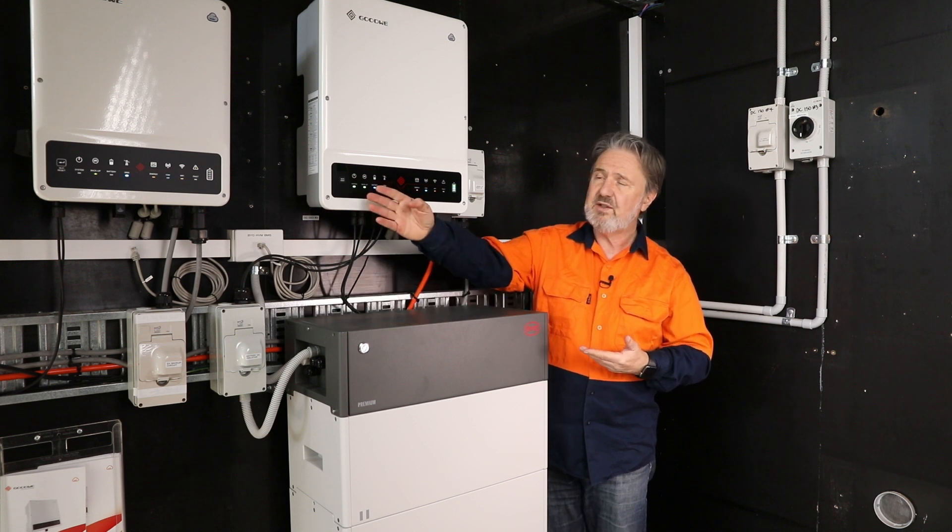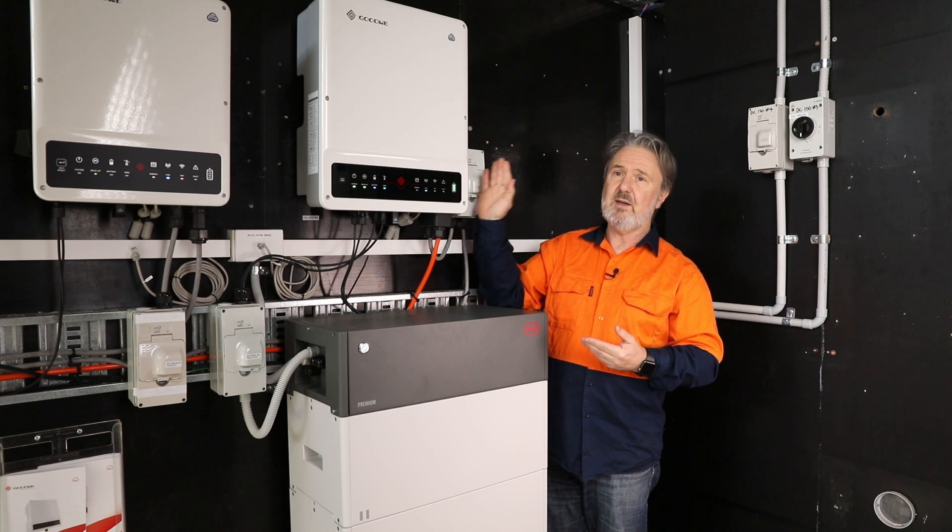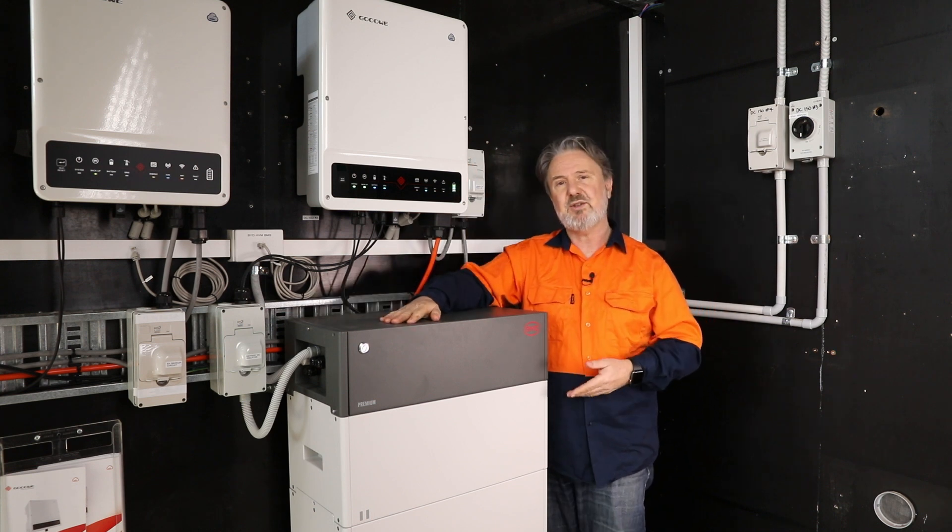That integrated Ethernet port is a bit of a unique feature on a smart battery. In summary, a great combination — either the single-phase 5 kilowatt or the three-phase Goodway ET coming in 5 up to 10 kilowatt units, paired with the BYD battery.